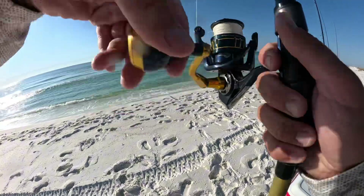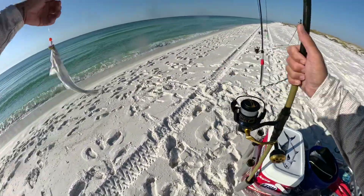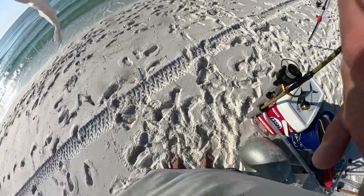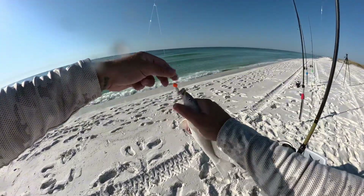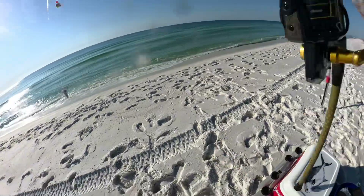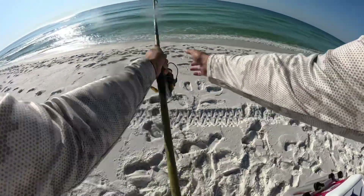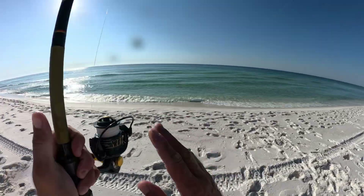There he is! I caught that one and I've still got my other one right here on the ground. Once you find that hole, man, you catch them really quick. I've still got my bait on so I'm just going to toss this one right back out — right there, real close.